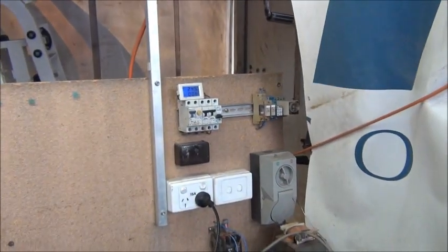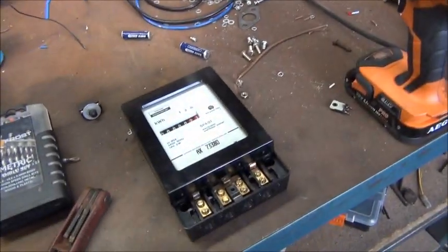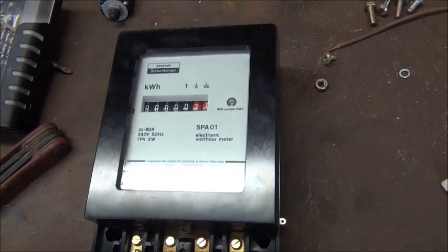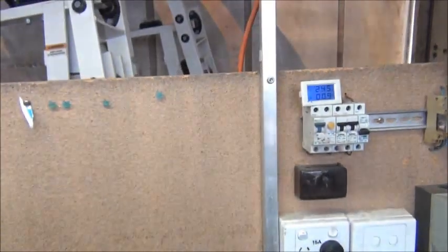I'm going to install it here on the power wall for my workbench, and then we're going to fire up the big old copier and see how much power it uses for the start-up cycle and get them mounted just there.